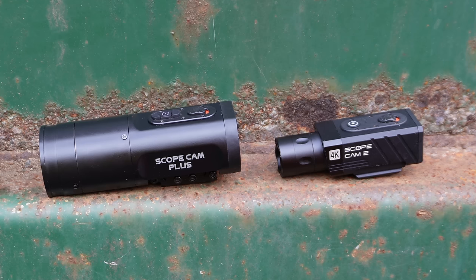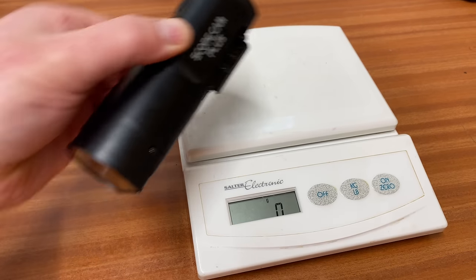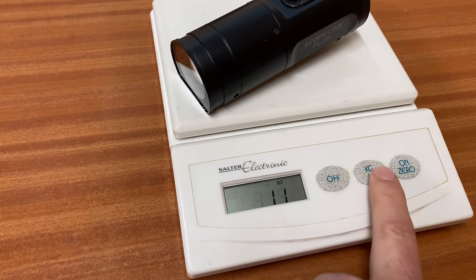It's almost like stepping back to 2015 when Novrige was using a Canon camcorder for a scope cam. The Scope Cam Plus weighs in at 315 grams, which is quite a bit of weight to have on your rifle.